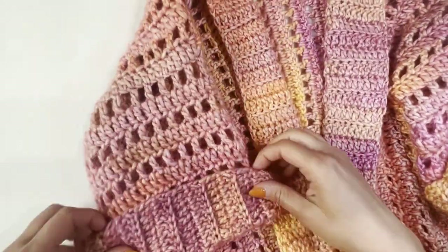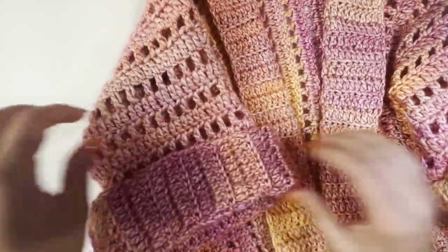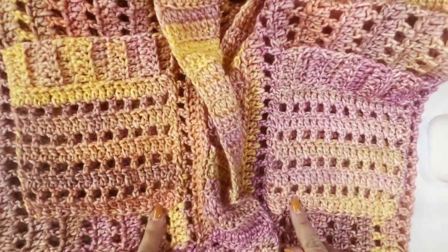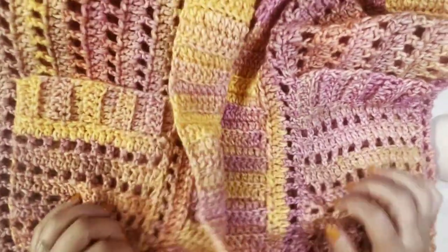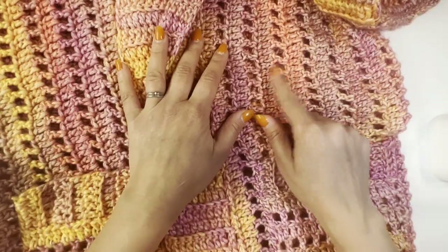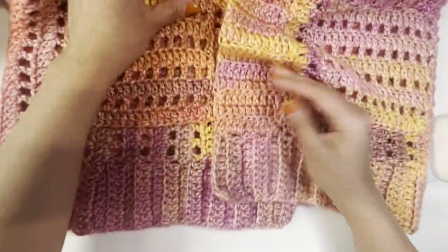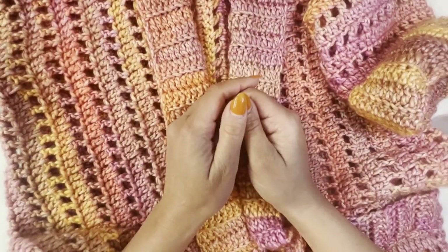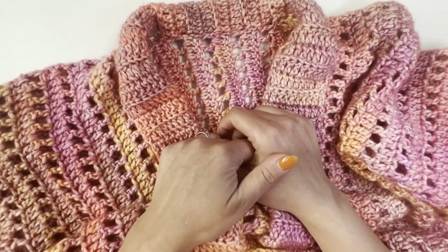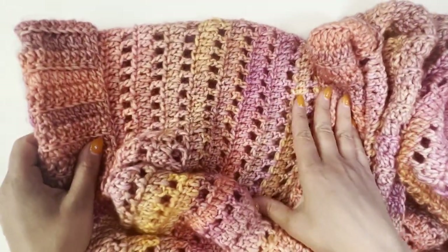My cardigan is now finished! Here's the sleeve — I'll wear it rolled up, but you can leave it down for more length. I have the pockets here, and I made the second one on the same spot on the other side. I already weaved in all the ends. I hope you enjoy this pattern — it's pretty easy because you repeat only two rows, and then the ribbing and everything else is the same method with just different numbers. Thank you so much for watching. Feel free to subscribe to my YouTube channel, follow me on Instagram or Facebook, and visit happyheartsie.com for more free crochet patterns.